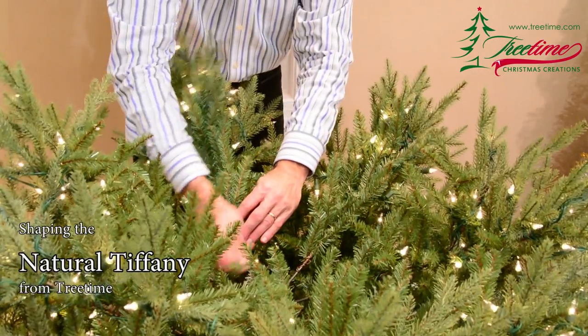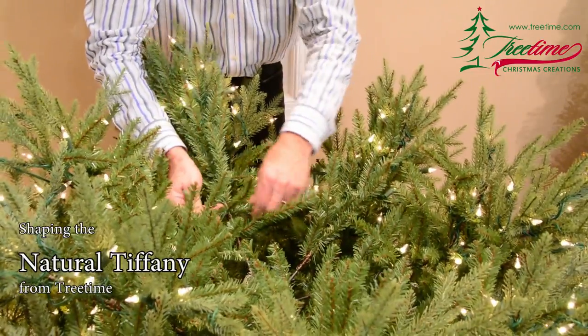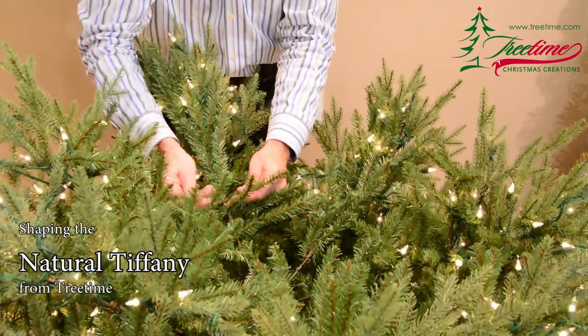This is the Natural Tiffany Fir from Tree Time. This tree is designed to have a loose edge and to keep that appearance as you look into the tree for a very natural look.